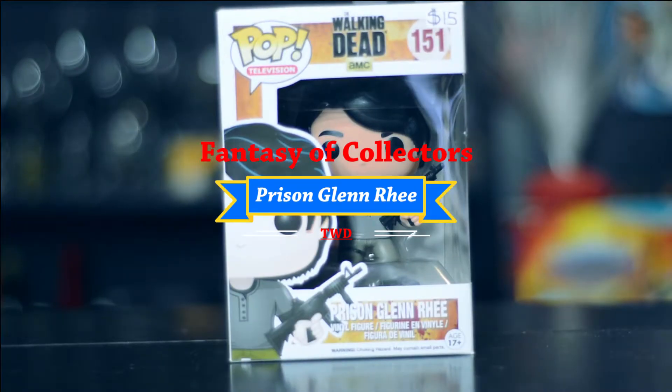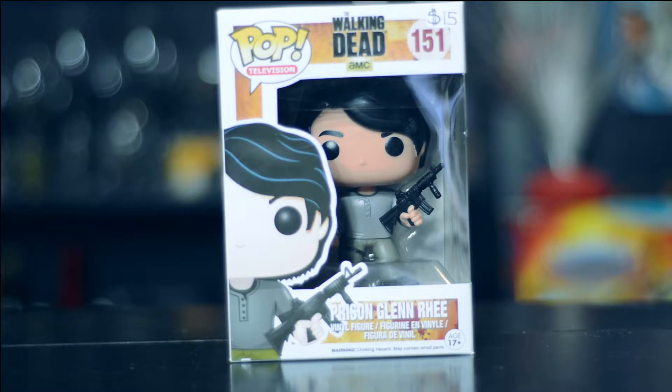Welcome to Fantasy of Collectors, this is your boy Sid. Today we have a Glenn Rhee Funko Pop for a quick unboxing.